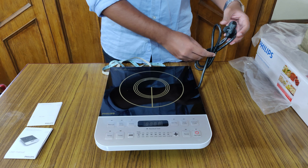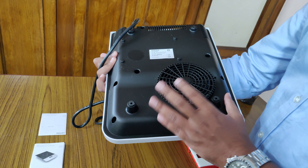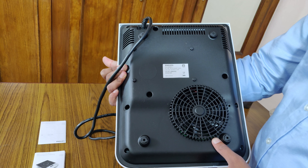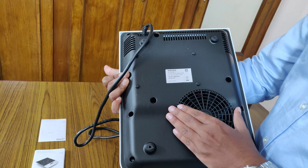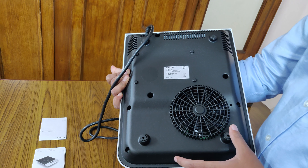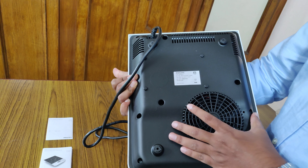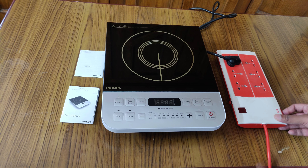They have also provided a very good power supply cable. On the back you can see there is a cooling fan, and on three sides there is air ventilation. You must ensure you are keeping this induction cooker in a position where air can pass through it, else the board will get heated and it may lead to damage. So always ensure you keep it in proper air ventilation.